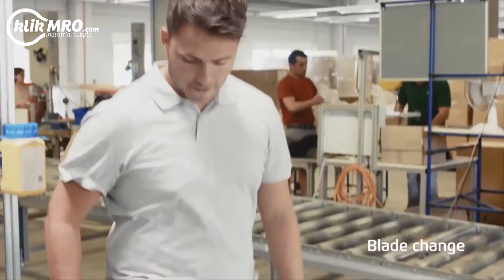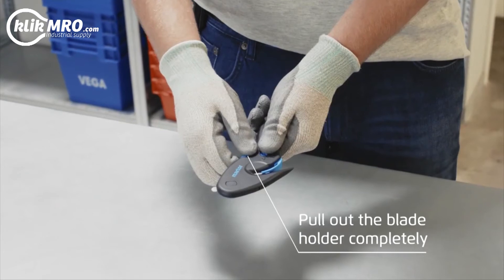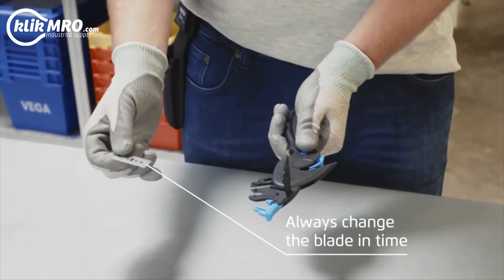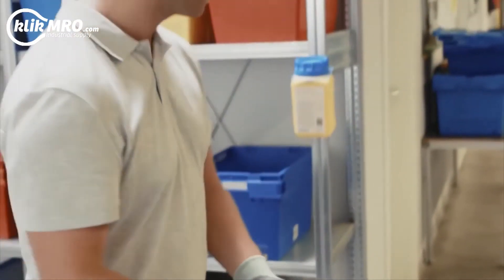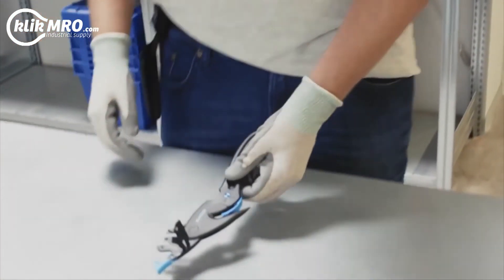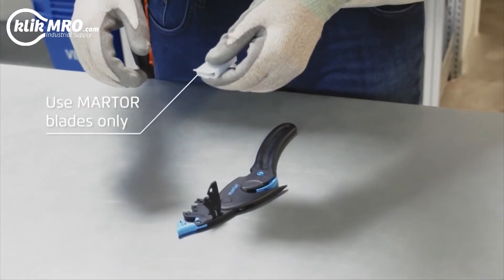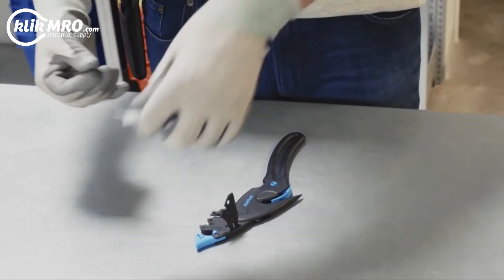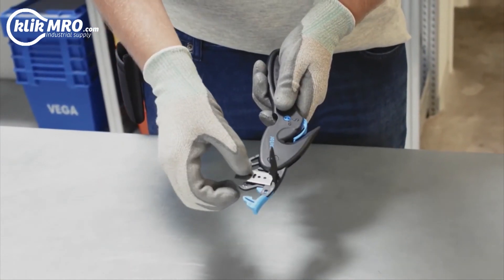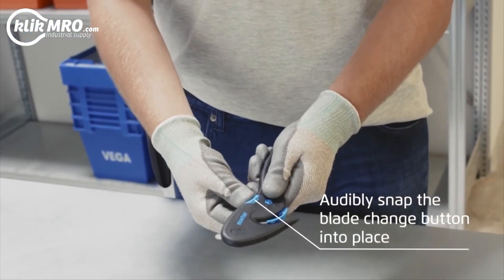When the blade is worn down, insert a new one. Pull out the blade holder and remove the blade. Change the blade in good time and dispose of it immediately, preferably in the used blade container. As replacements, only use Martor blades. Place the new blade exactly on the location loads. Replace the cover, fold everything back in and audibly click into place.